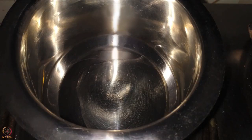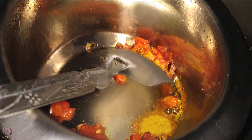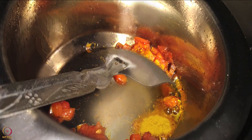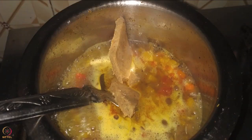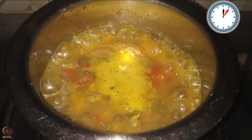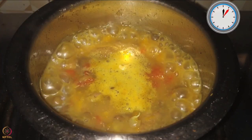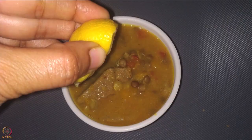Heat one-fourth teaspoon ghee in a vessel, add chopped tomato, and saute for 2 to 3 minutes. Add turmeric powder and pressure-cooked sprouted red lentils, mix well, and bring to a boil. Add the diamond-shaped cut pieces one by one, mix everything well, and cook for 5 to 7 minutes. Squeeze half a lemon in the curry and serve. Our sorghum dough with red lentil curry is ready.